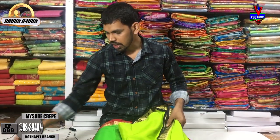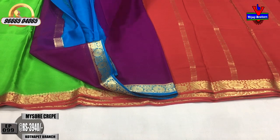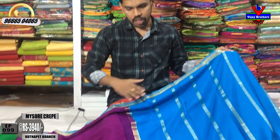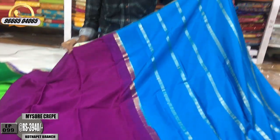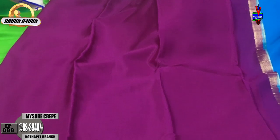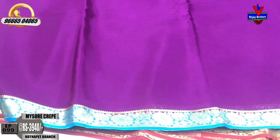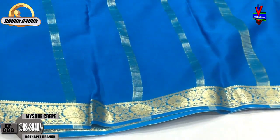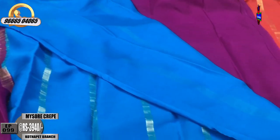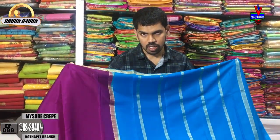We have a blue color combination which also has a white color. We have a brown color and a blue color combination with 1 meter lines. We have a plain blouse with a border on two sides. This cost is only 3,940 rupees.